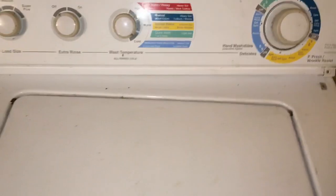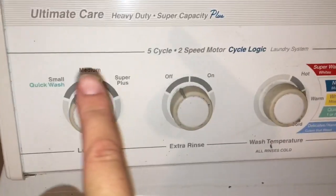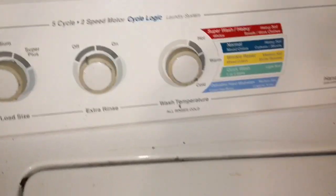Hey everyone, so I have an older regular washing machine. This one's a Whirlpool, specifically the Ultimate Care Heavy Duty Super Capacity Plus.